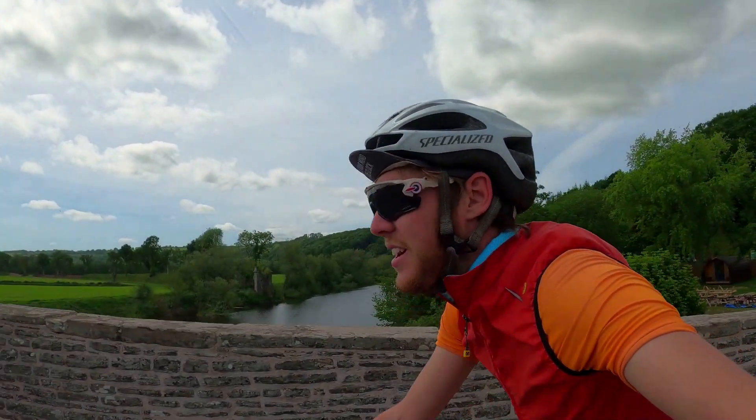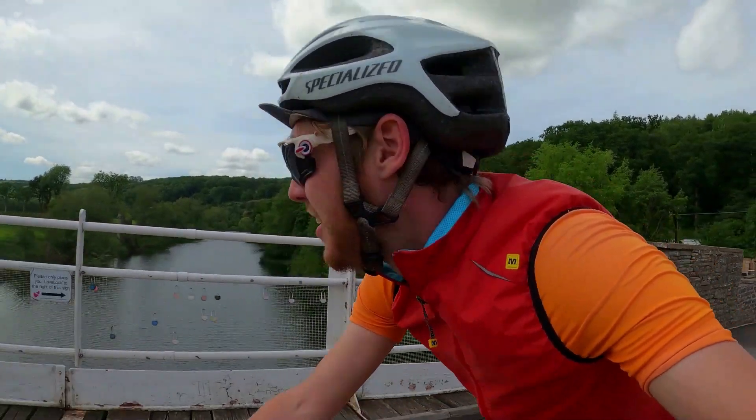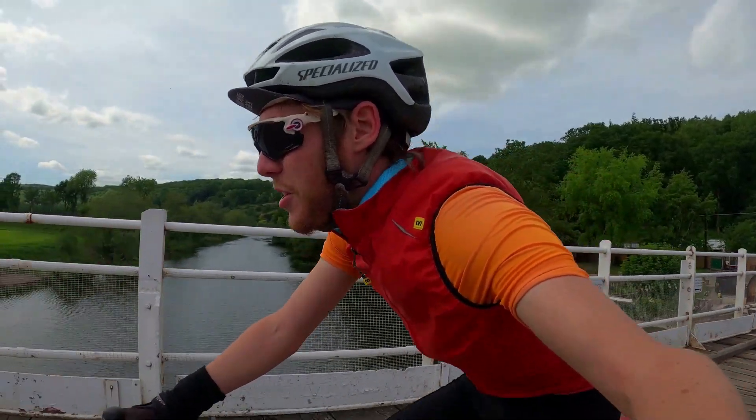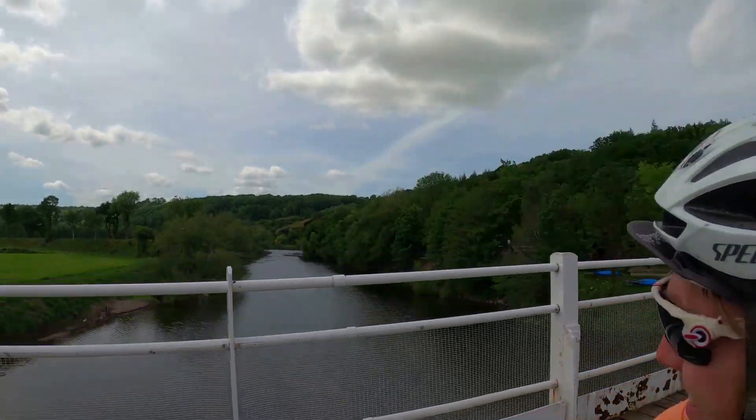This is the Whitney Toll Bridge — I think it's one of only about eight private toll bridges in the UK. Luckily it's free for cyclists, so that's great.